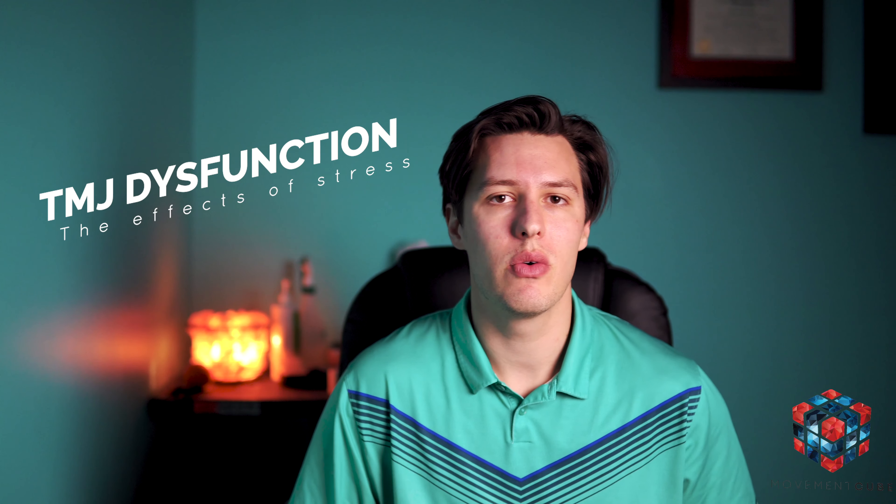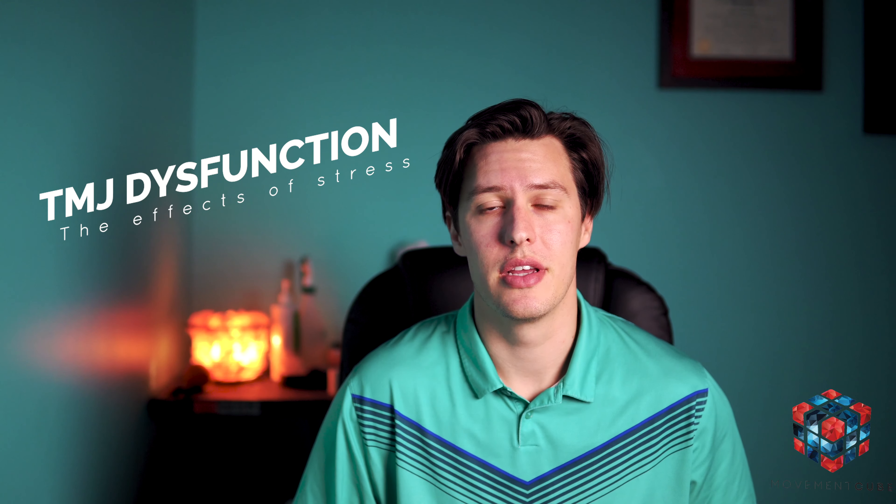It's Movement Cube Monday and this week we're talking TMJ. We live in a world that has an abundance of stress and that can show up in different ways — whether that's tension in the shoulders, neck tension, neck pain, headaches, all of the above.